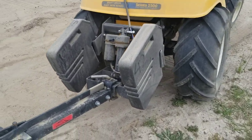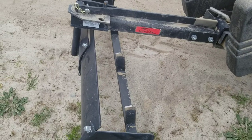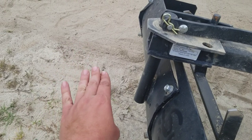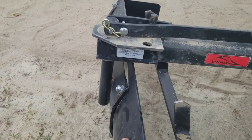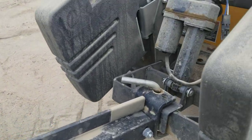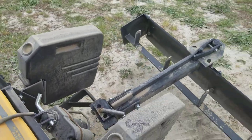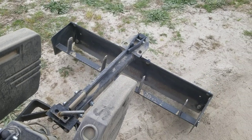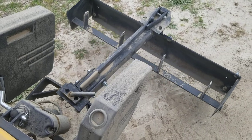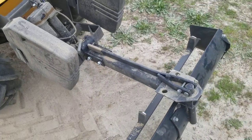Implement manufacturers pretty much assume you have a setup capable of using the implement. As far as what it comes with, there is a bracket where you can put a cinder block for a little downforce, but that's really not going to be ideal. To really get the most out of this implement, you're going to want an electric sleeve hitch — it can apply downforce onto the blade, and it's basically a necessary component for this to work right.